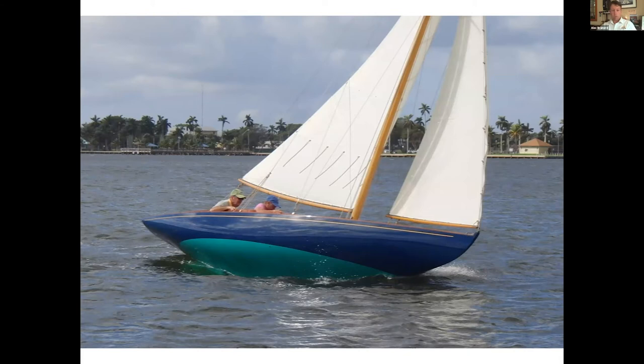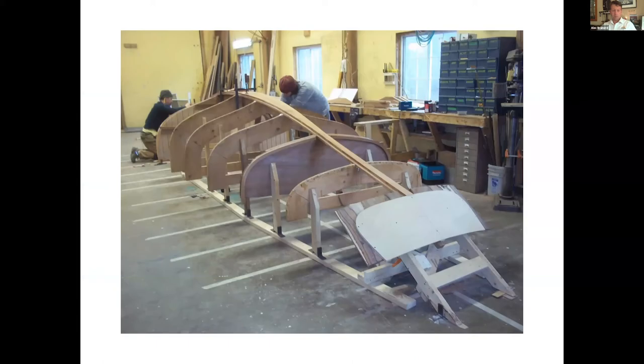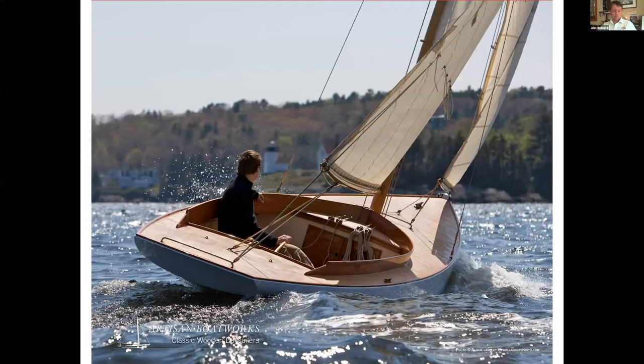Another design that we've done quite a few replicas of are the Herreshoff Buzzards Bay 15s, also known as the Watch Hill 15s. The Marconi version is the Watch Hill; the gaff-rigged is the Buzzards Bay. I think we've built eight of these now, and there's the setup of the most recent one that we did for a family in Marblehead.